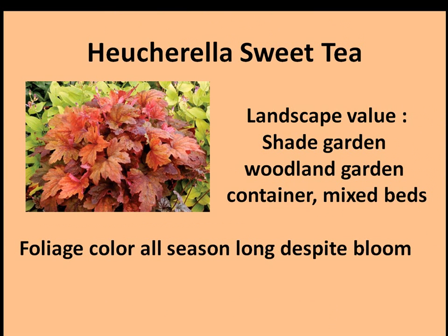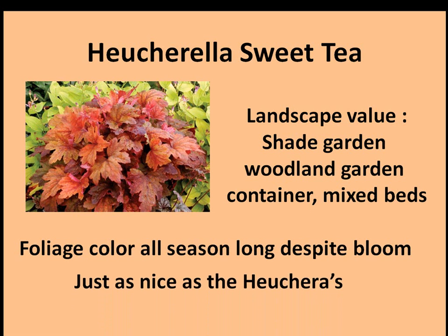Foliage color all season long despite the bloom — just as nice as a Heucherella.